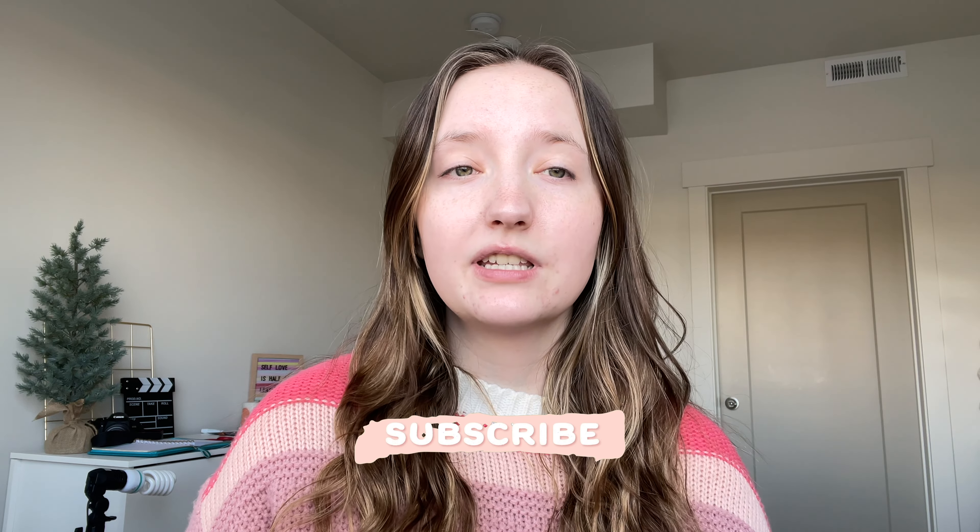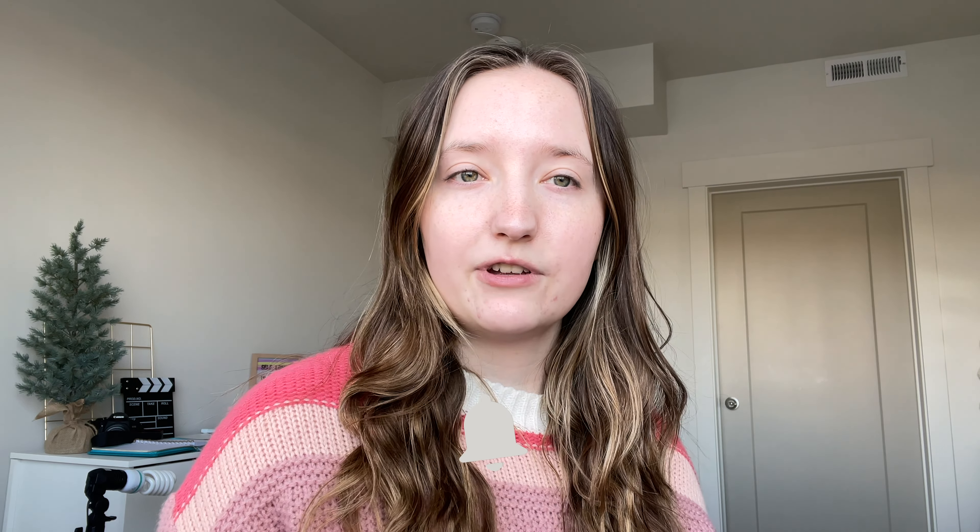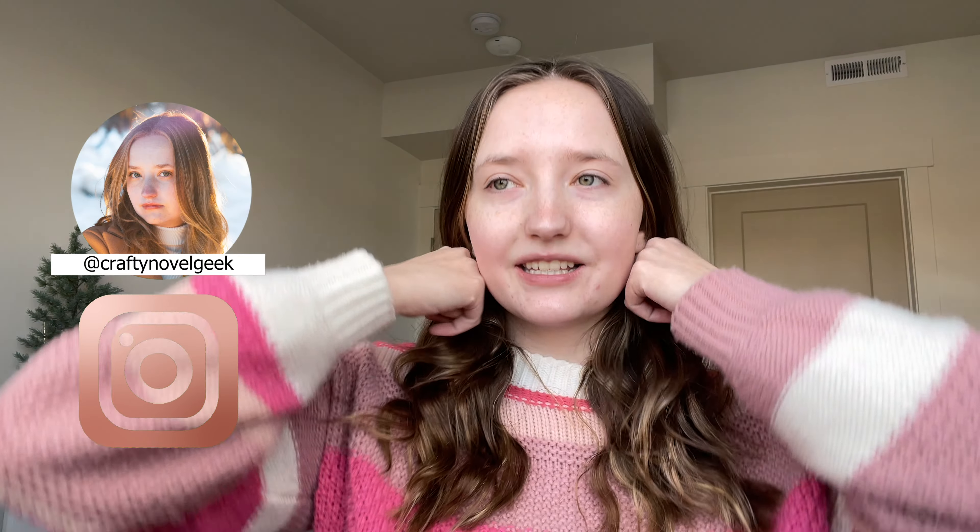Go ahead and subscribe because as soon as I reach a thousand subscribers I'm going skydiving for you guys, and you can follow me on Instagram at Crafting Novel Geek. Let's go ahead and pull my hair up and then we can get straight into it.